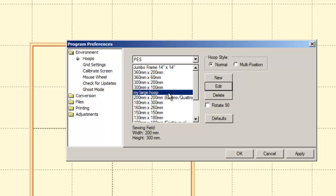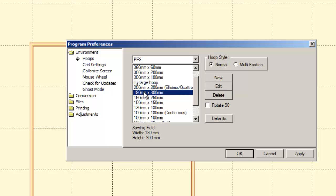For reference: the 200x300 hoop is the large Elissimo hoop. The 200x200 is the 8x8 Elissimo hoop. The 180x300 is the border frame — actually it's the large hoop for an Elegante, a Unity, or a Spirit. The 160x260 is the large hoop for an Elagio or the new Asante, model BLN Asante.